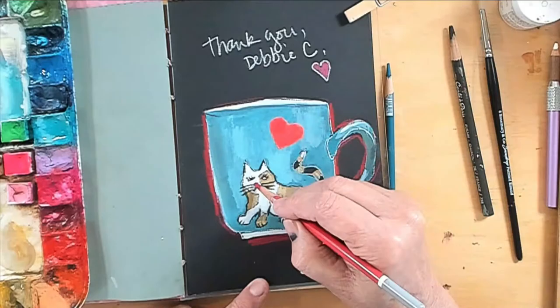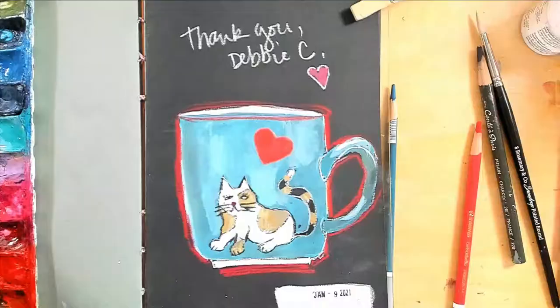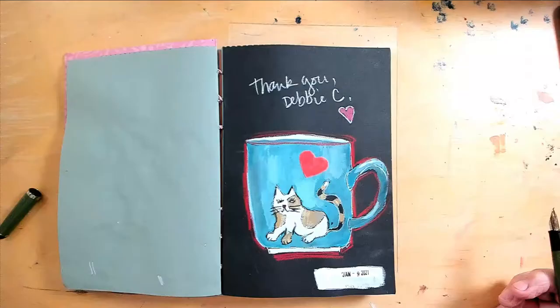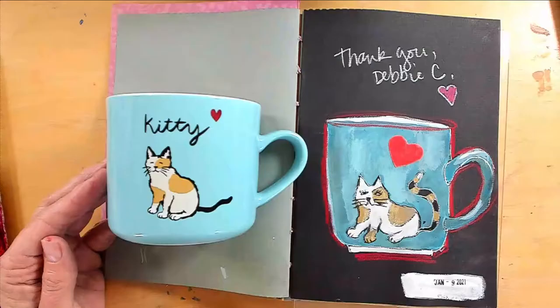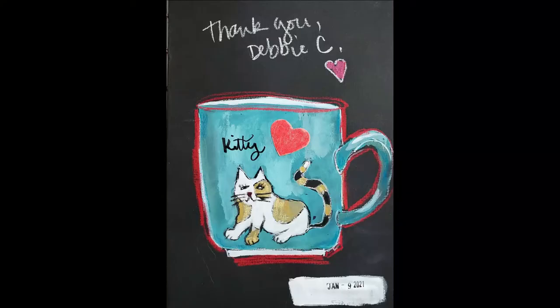Now I'm just going bold with the red pastel pencil rather than just have that red heart shape alone. Here I'm adding the word 'kitty' with the fude pen. And there it is — my version.